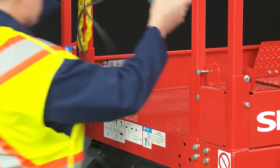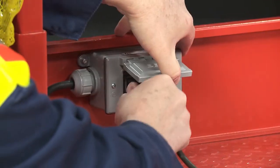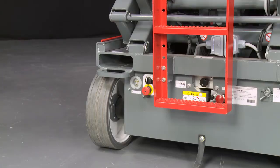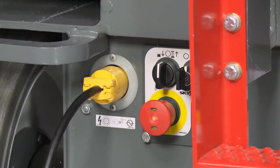Provision for an AC outlet in the platform provides a convenient, easy access power source for tools that require electricity and eliminates hanging cords. Power to ground is conveniently located at the rear of the machine.